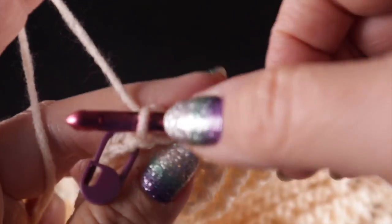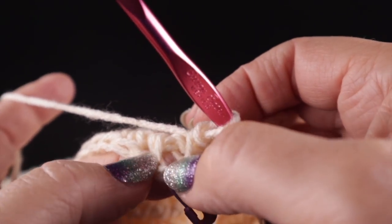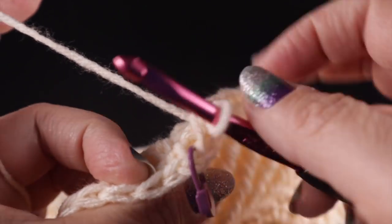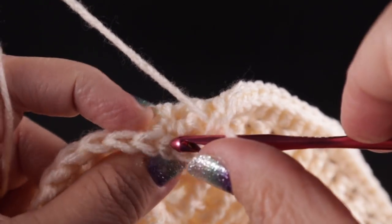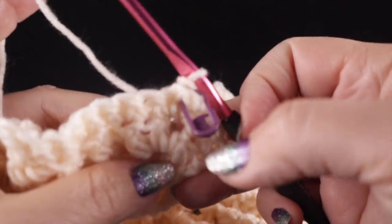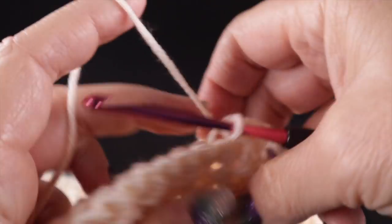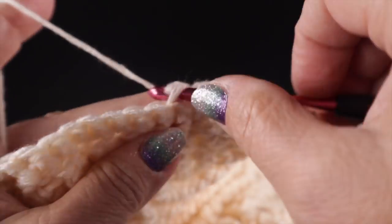This is the last stitch I'm going to work on this side. I'm going to completely skip this chain two — I'm not going to work in it at all; we'll work that on the next round. Go right from the last single crochet and continue along the next side. You can see now why I wanted you to mark these corners — otherwise they're nearly impossible to find. Slip stitch in each stitch using the back loop only until you get to the next corner.